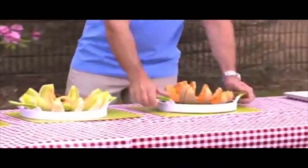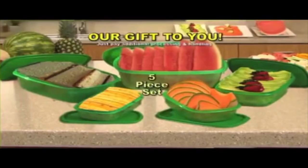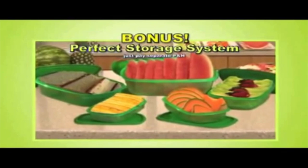In this amazing demo, we picked 10 hard-to-cut fruits, and Perfect Slicer cut 120 perfect delicious slices in less than 30 seconds. Best of all, it's dishwasher safe. So stop struggling with dangerous blades and stop wasting money on pre-cut food that goes bad in days. Order now and you'll also get the five-piece perfect storage system, which uses advanced freshness technology to remove damaging gases so food lasts up to weeks longer. Yours free — just pay separate processing and handling.